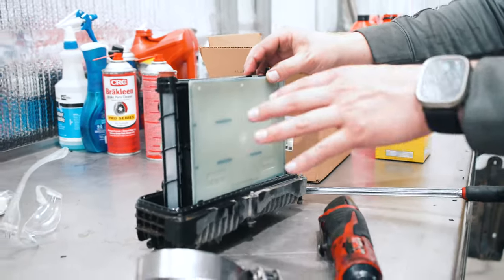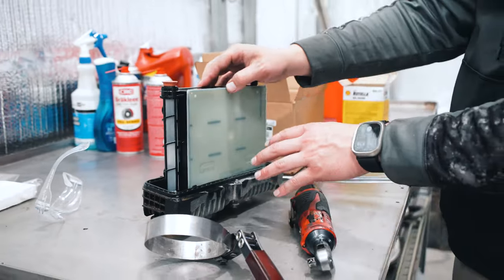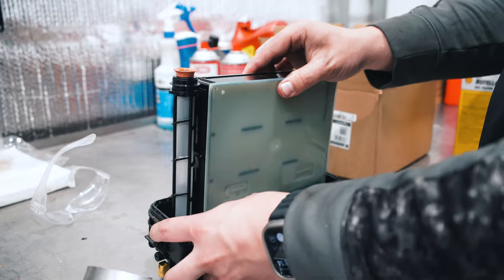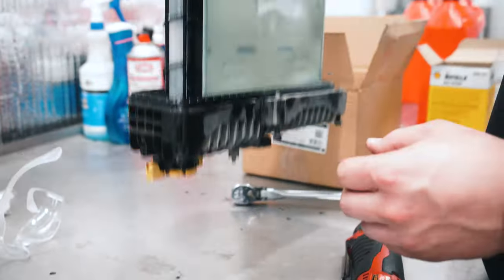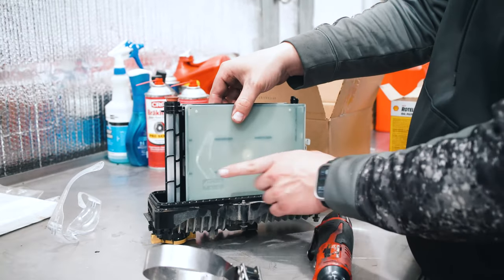If this is your first time, I would suggest leaving the assembly together like this — that way you install the new filter the same way it tells you, following the install/remove directions on how to get it out. It's not just going to pull out, as you can see — it has 'install this way, remove that way' markings.